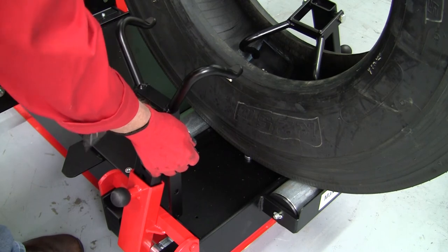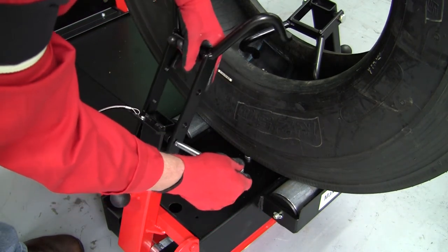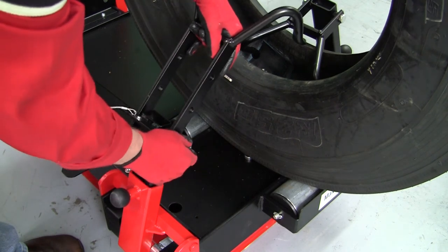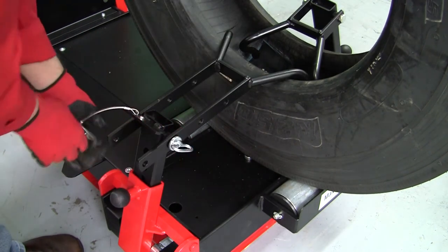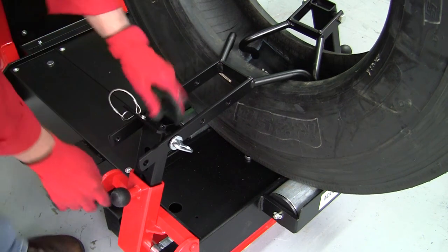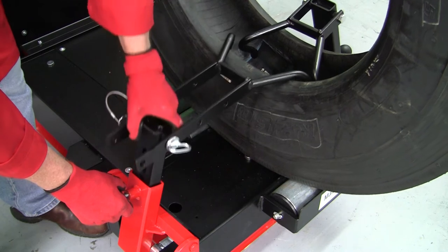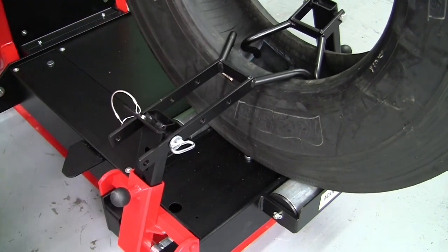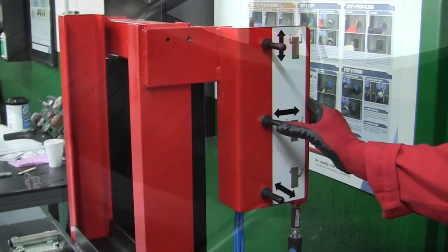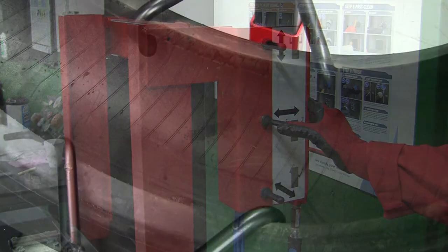Adjustable height bead hooks accommodate variable sidewall heights and tires. Opening of the spreader bead hooks is pneumatically controlled.